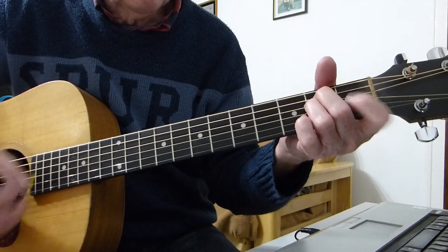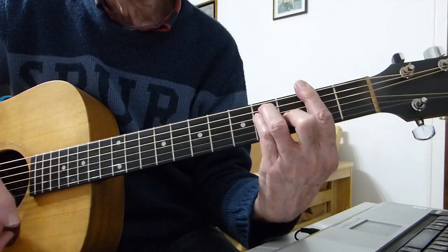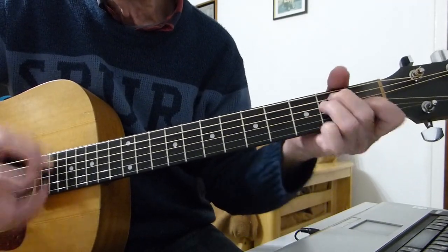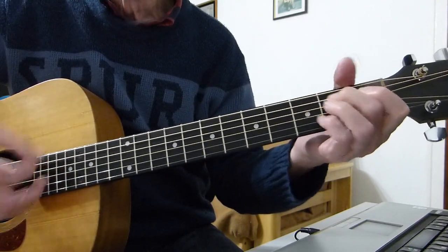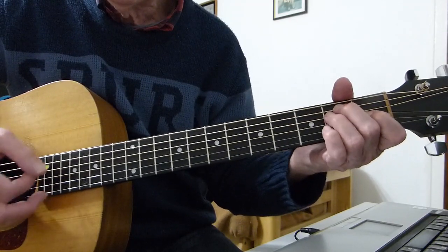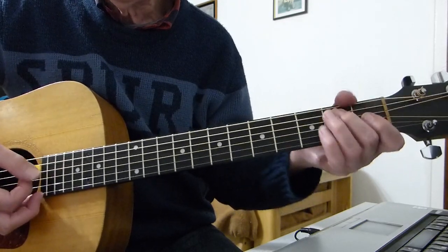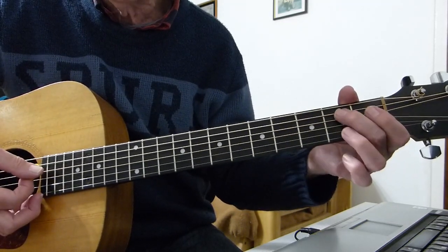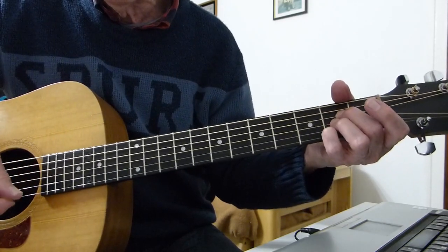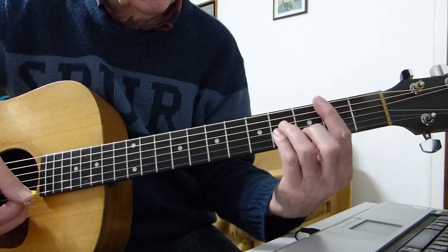Then he goes into the C sharp minor line, to the F sharp major, to the B minor, to the E. On certain versions, just before he goes to the start of the verse on the E, he hammers the open A string to the second fret and then goes into an A chord, and the singing kicks in on the first verse.